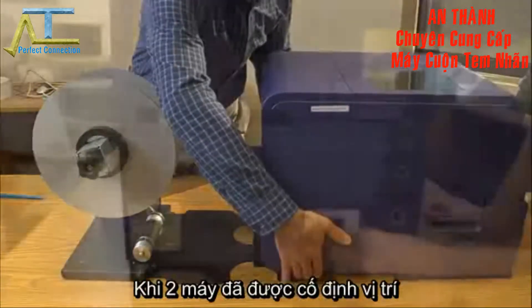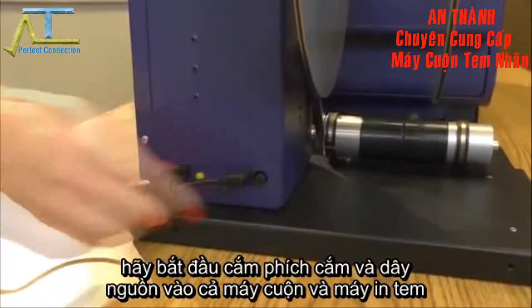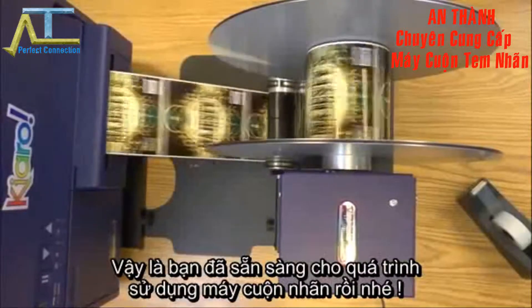When the Chiaro is set, plug in both the Chiaro label printer and the RW5 label rewinder. Now you're ready to rewind your labels.